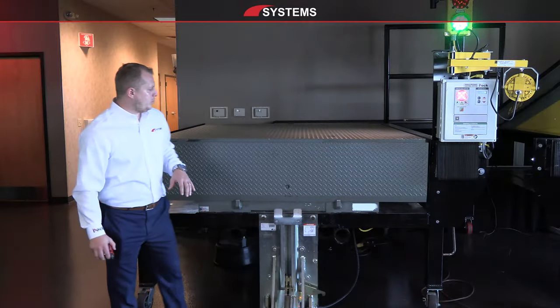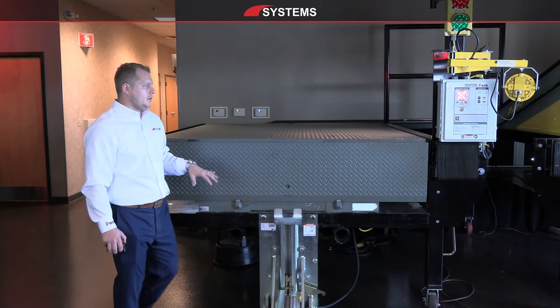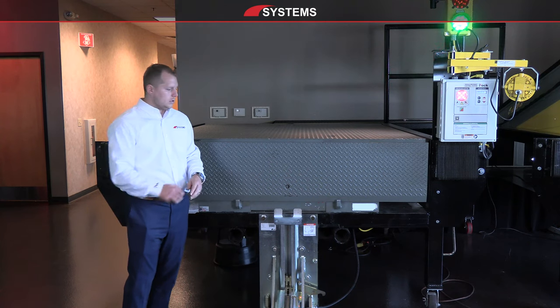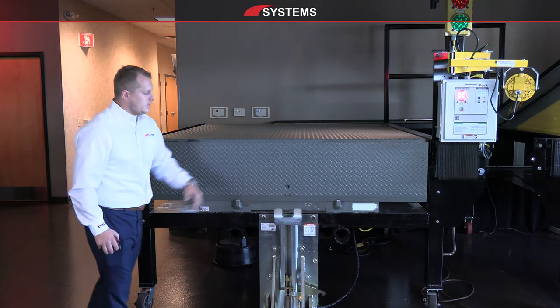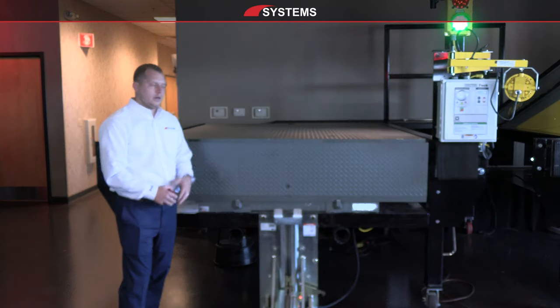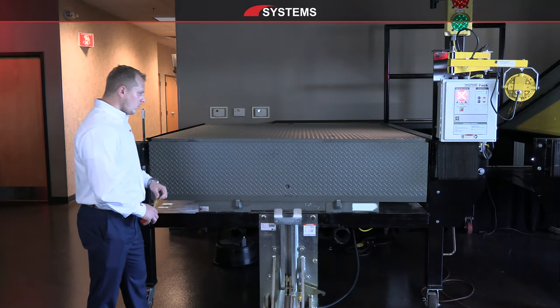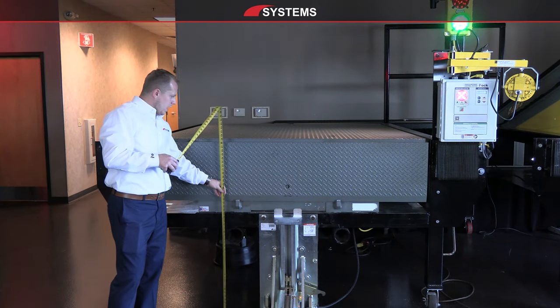First, we're going to start by measuring everything we might want to know as far as dimensions and conditions at the dock face. Standing on the drive approach, this black steel here is essentially mimicking our concrete poured loading dock or our existing dock. One of the main dimensions we're going to want is the dock height.